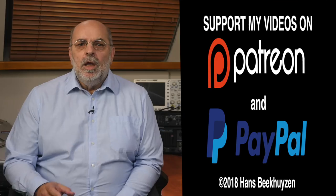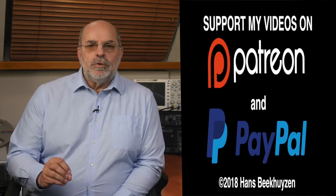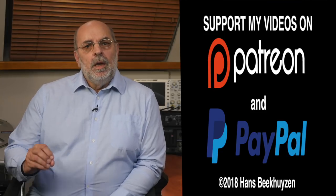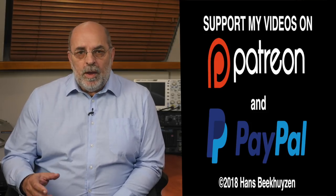So it pays to subscribe to this channel or follow me on Twitter, Facebook or Google+. If you liked this video, please consider supporting the channel through Patreon or PayPal. Any financial support is much appreciated and guarantees my independence. The links are in the comments. Help me to help even more people enjoy music at home by telling your friends on the web about this channel.